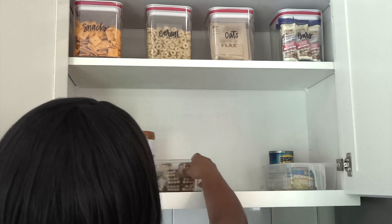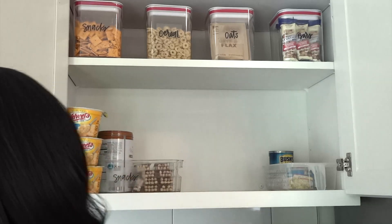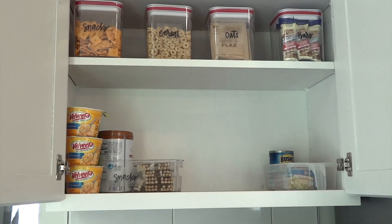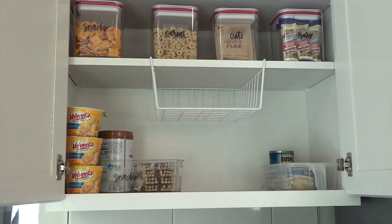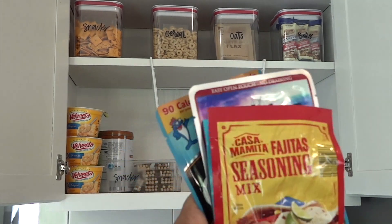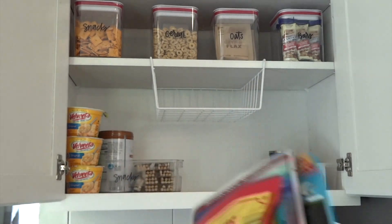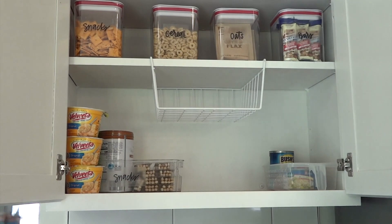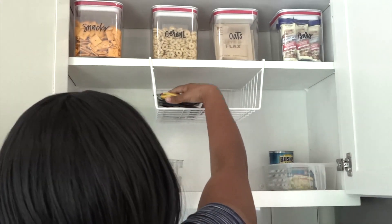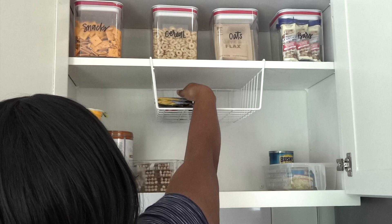If you guys have a really big real pantry, you can do some really neat stuff with these stickers — I'd highly recommend them. I also got this little organizer from Ross just to put things like taco seasoning mix, my husband likes packaged tuna, and different things like that. I also put my popcorn bags in there as well.